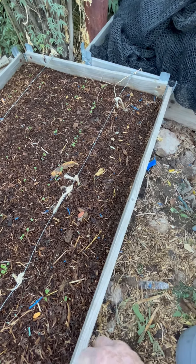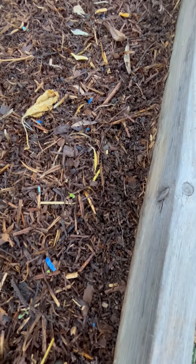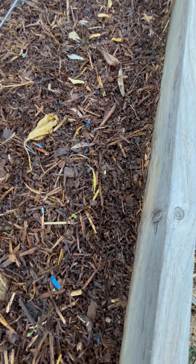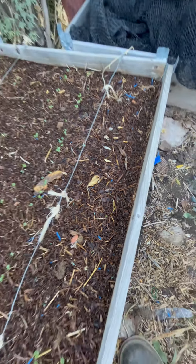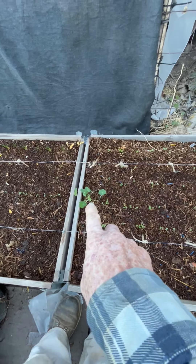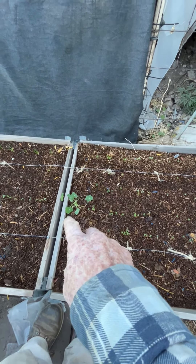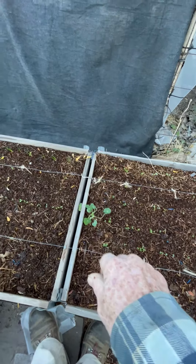The lettuce might just take a little bit longer. There are some tiny little sprouts but I don't know for sure if those are lettuce or if those are just clover or something out of the hay or the compost. There's also a nasturtium that sprouted on its own — unfortunately it will die at the first hint of frost.